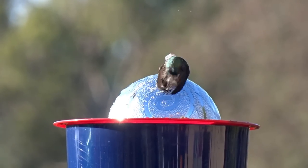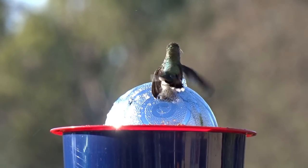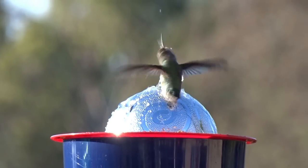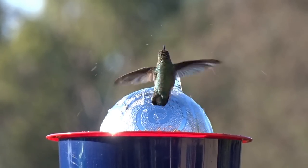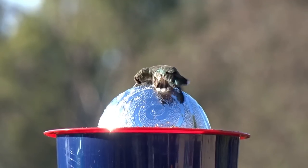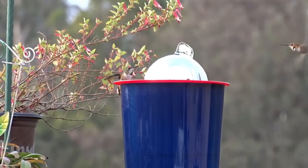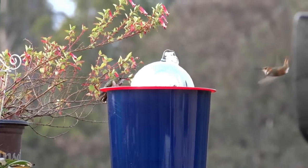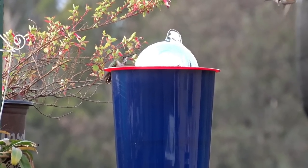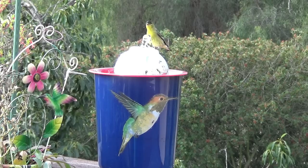If you find that the birds are slipping a little bit, later on in the video I'm going to show you some tips and tricks on slowing down water as well as making it where birds can land. Because I put this out and I could not believe — within seconds the birds dive bombed it. Multiple hummingbirds were coming, and even other birds came to take a bath. Let's get right into this and see how easy it is to make.